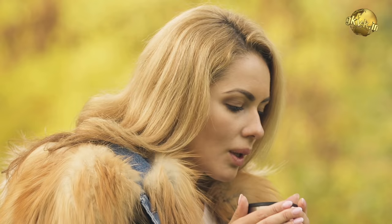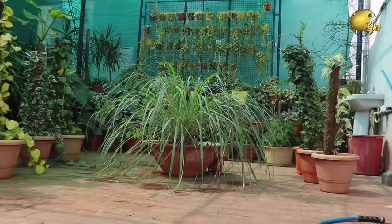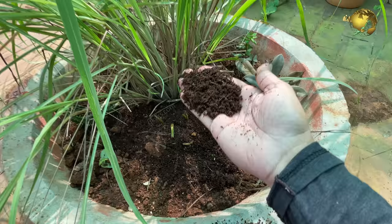Sipping a cup of lemongrass tea is not just soothing, but also offers amazing health benefits. In today's episode, let's look into some very useful tips and tricks to quickly grow lots of lemongrass herb at home.